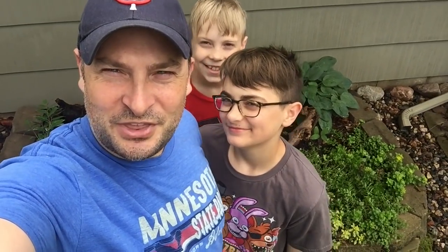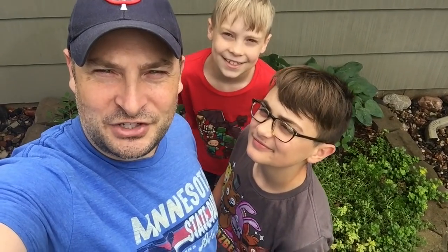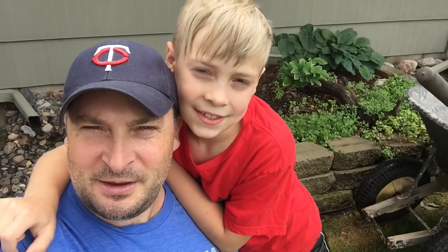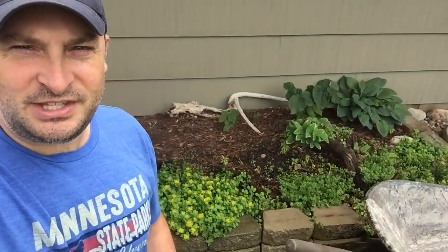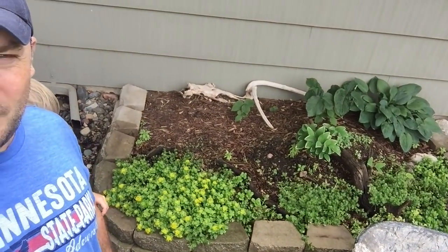This is Twin Cities Adventures with our Girl Morel Mushrooms at Home playlist. Today we're going to show you how we modified our Morel Mushroom Garden. Right behind me is our homemade Morel Mushroom Garden slash habitat, and we built this about two and a half years ago.